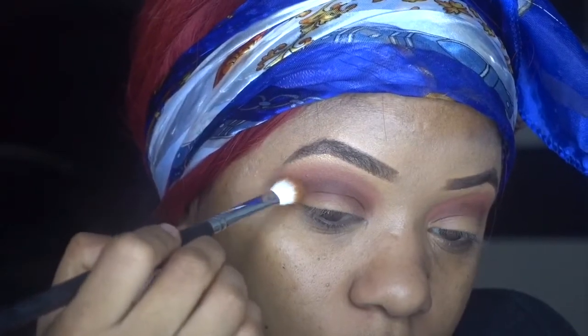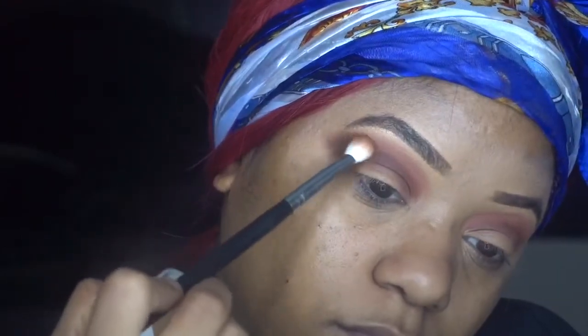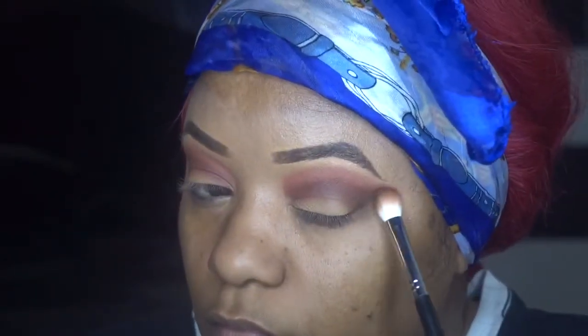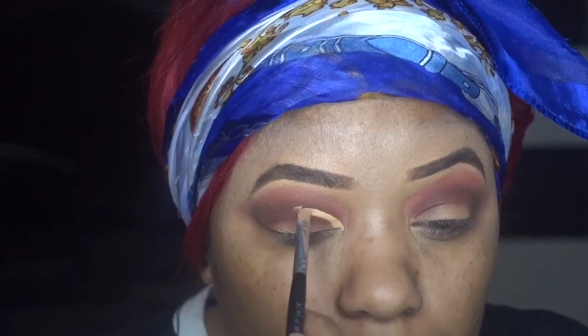Then I'm gonna take — I think it's called Yoti or whatever — and put that on the outer crease. That's not dark enough for me so I'm gonna go in with the color next to it. Right here I just took a clean brush to blend the colors together and blow it out more. Now I'm cutting the crease using the Tarte Shape Tape — my favorite concealer of all concealers.